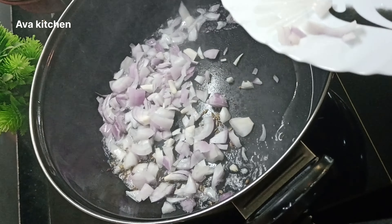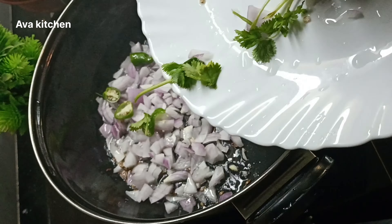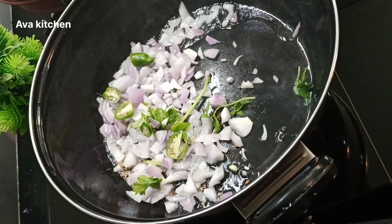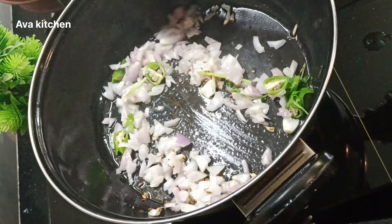Add small fish in the pan. Now we are going to cut 2 eggs in the pan. We are going to cut some eggs.